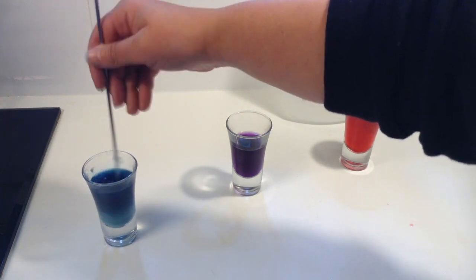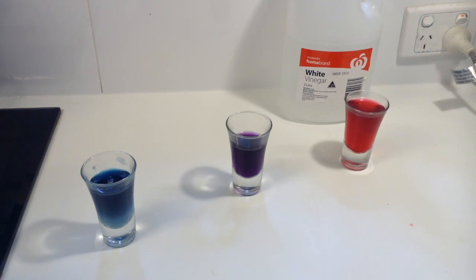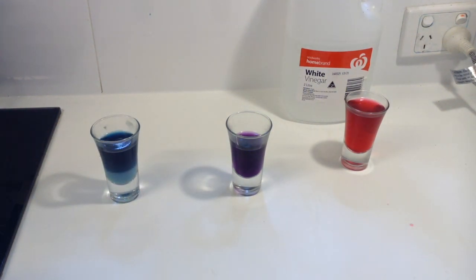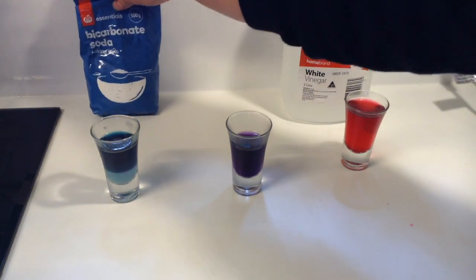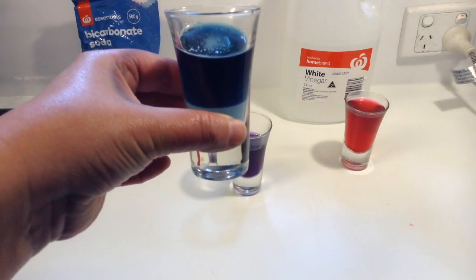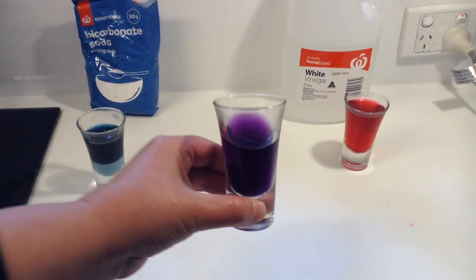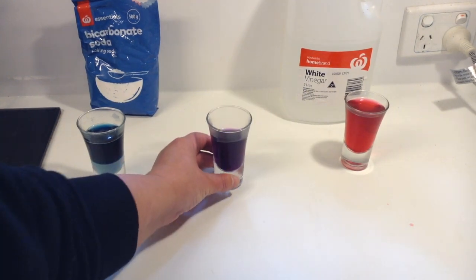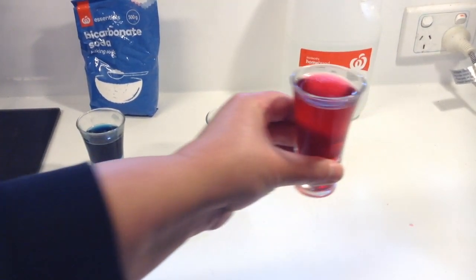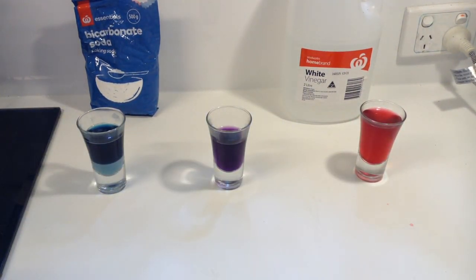Today's color changing activity used red cabbage because red cabbage contains a chemical called anthocyanin that changes color depending on the acidity of its environment. Environments such as vinegar are high in acid, which changes our purple cabbage liquid to a reddish pink. Bicarbonate of soda has no acid, so it is called a base — base colors are often blue or green. This is a great activity, and you can always add more bicarb soda to your vinegar mix and it'll actually change color again. I hope you enjoyed — thanks for watching!